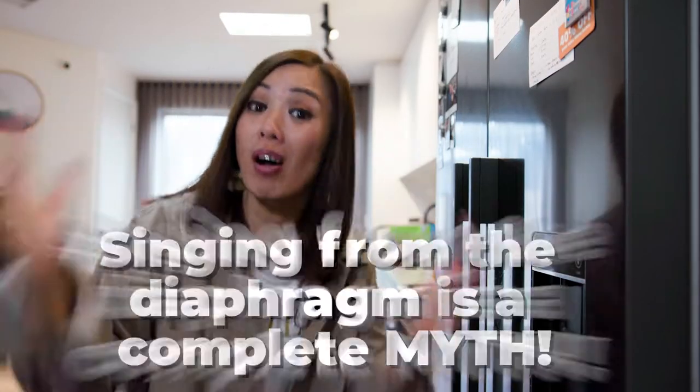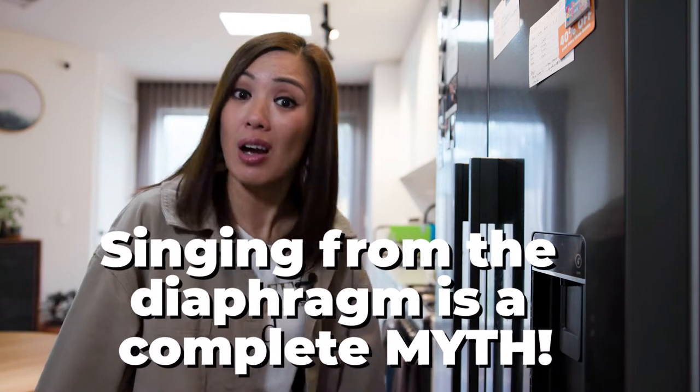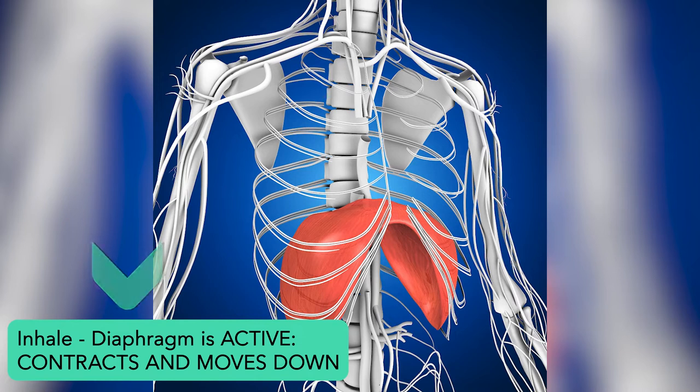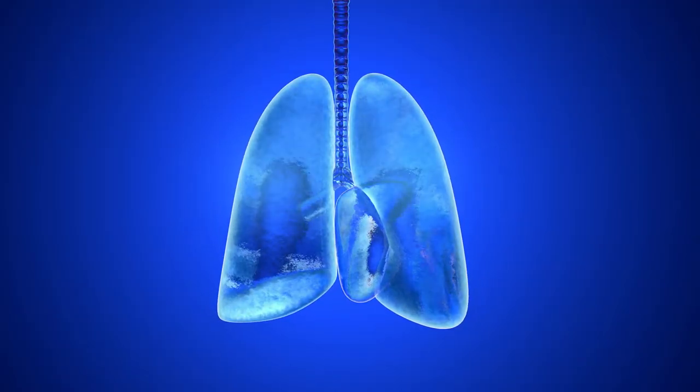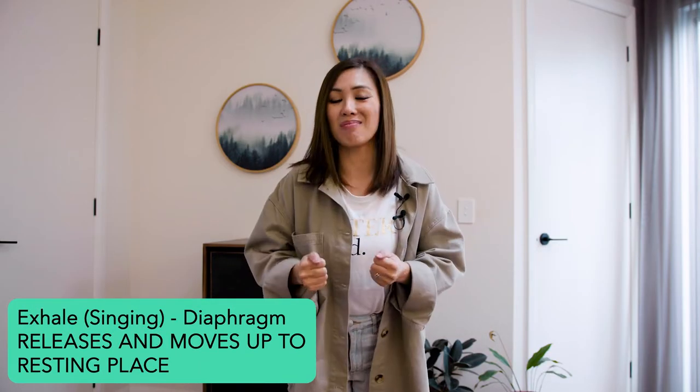What if I told you that it's impossible to sing with or from your diaphragm? The diaphragm is active when you inhale — it contracts and moves down, creating a larger space in your chest cavity and decreasing the air pressure in your lungs, signaling for your lungs to take in air. This is the main work of the diaphragm, and you're not singing while it's happening. When you exhale, which is what you're doing when you're singing, the diaphragm is inactive — it releases and moves up into its resting place.